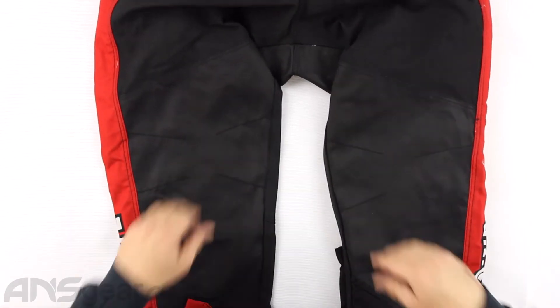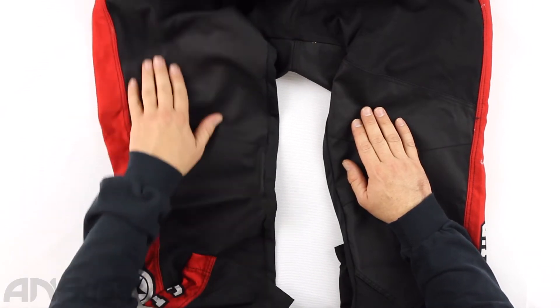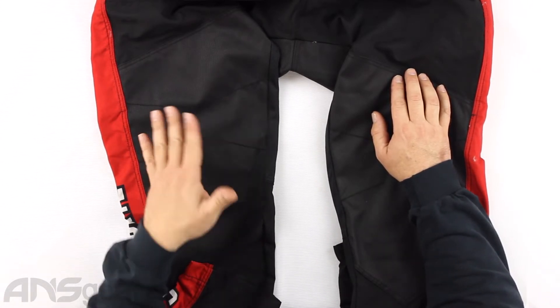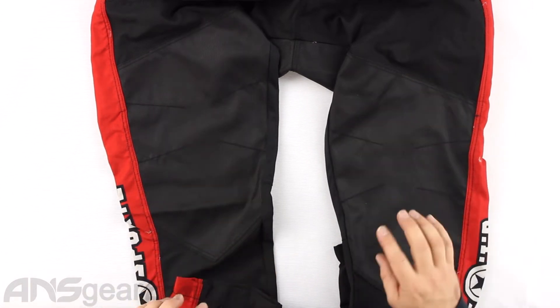Moving down to the knee — the knee is reinforced through here, but there is no padding in this knee. The reinforcement does go all the way through to the shin. But if you're going to be wearing these pants, I would definitely recommend pads underneath them because there is no extra padding in the pant itself.